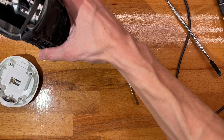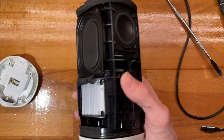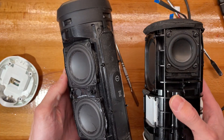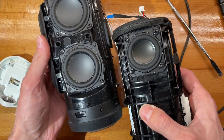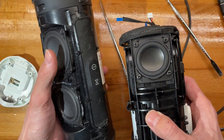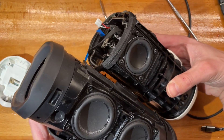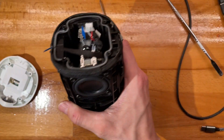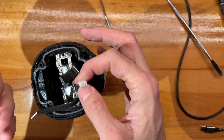These are the speakers on the Flip — and I'd assume the Flip 2 — and this is a Charge 3. Area-wise these are about twice as big. So even though the speakers are comparable in size, this is going to sound way, way nicer. I think we can reconnect everything and give it a go.